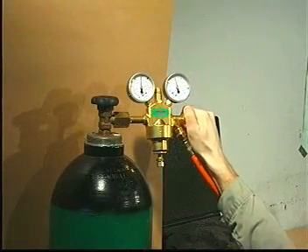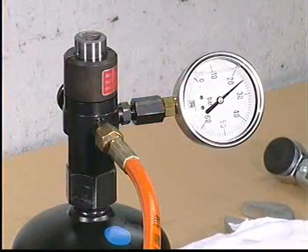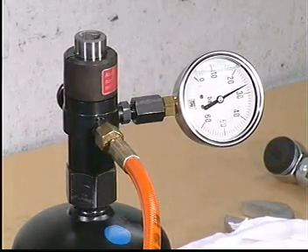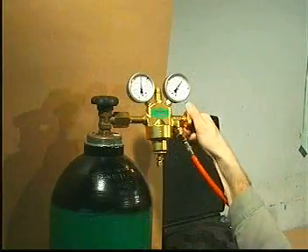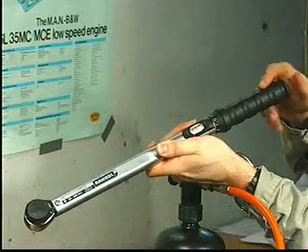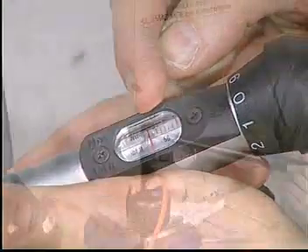Open the outlet valve and fill the accumulator to the specified pressure, and then close the outlet valve. Adjust the torque spanner to the value stated in Procedure 903 and tighten the plug screw.